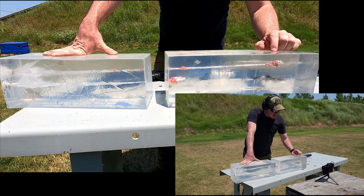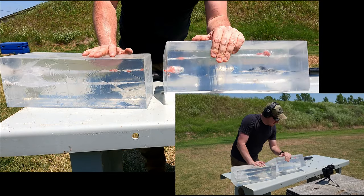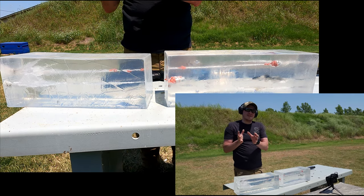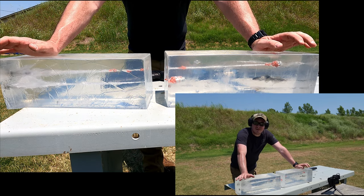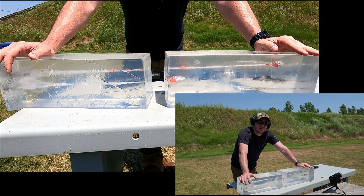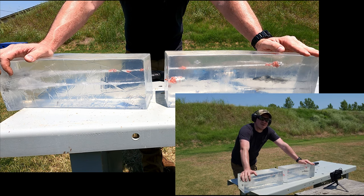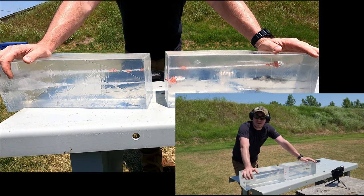This one did a lot better job expanding — probably closer to 30 inches total penetration. I can't do math, but this one definitely expanded a lot more than the first one. Didn't get that massive flower shape like they show on the box, but if you're hunting medium game, anything of that nature, it does look like it would definitely drop an animal. And if you decide to use this for home defense, it would probably drop a larger intruder as well, but it does look like you might get some over-penetration there — something to consider.